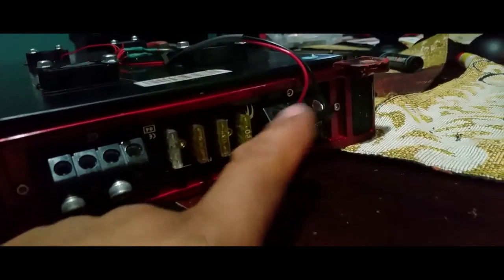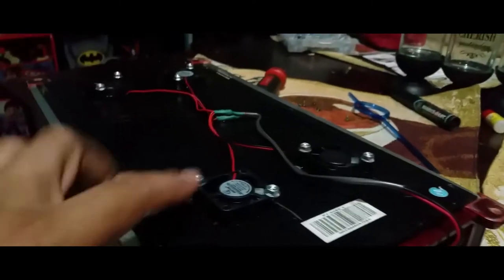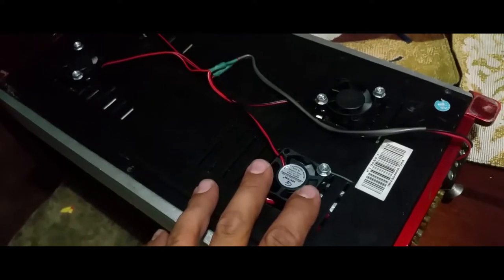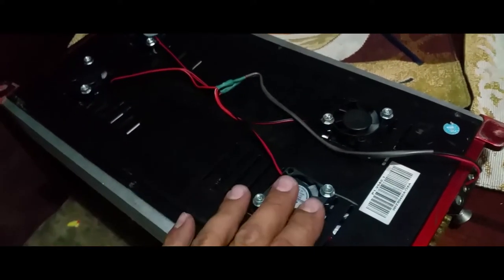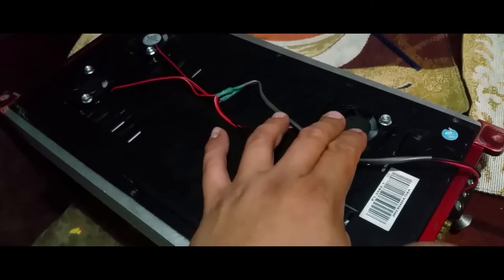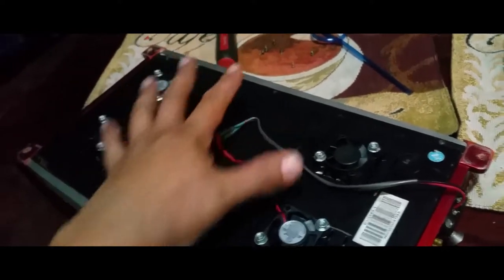This is going to sit into the remote port and then to the ground port, so that way when the app turns on through the remote signal it gives 12 volts and activates these fans. The way I did it was — this one's going to throw out, this one's going to throw in.